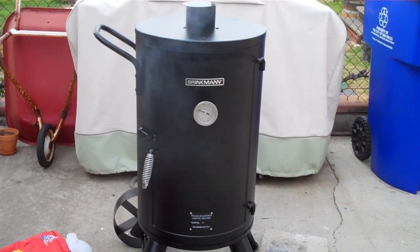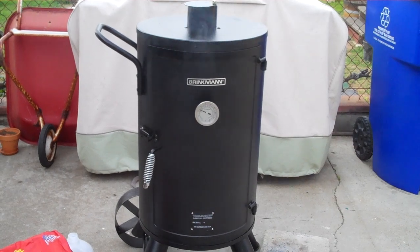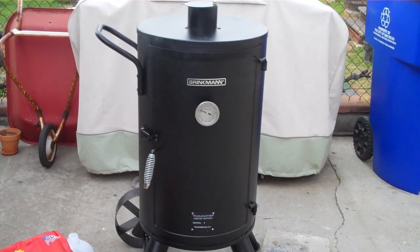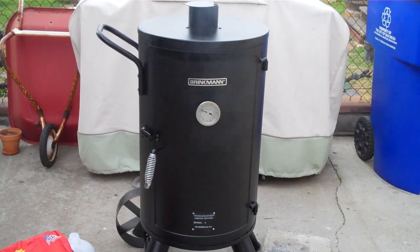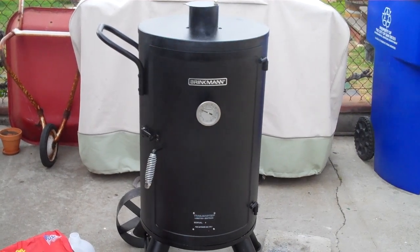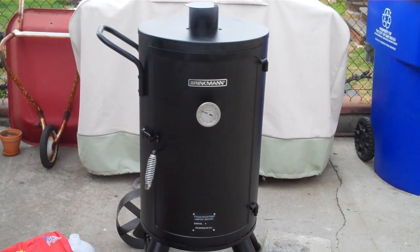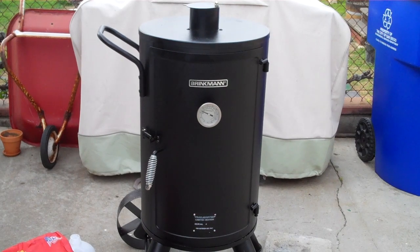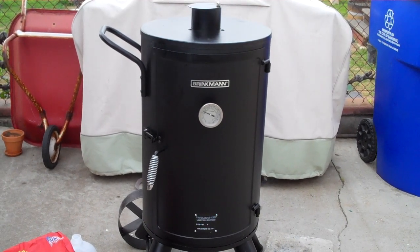This is my third review of the Brinkman Trailmaster Vertical Smoker. As you can see, I have the smoker going right now. I have a brisket in there — it's just a flat brisket, about two and a half pounds, very small for a smoker this size. After it cools down a little bit, I'm going to do some jerky in there as well. I'm at about the two-hour mark right now and I'm expecting this to take about four or five hours for the brisket to fully smoke and cook.